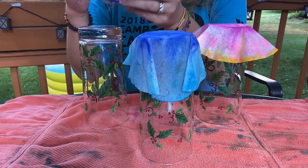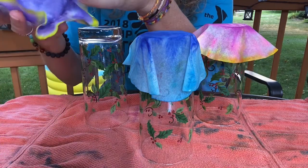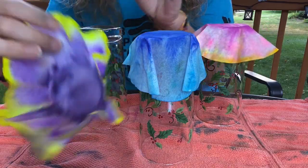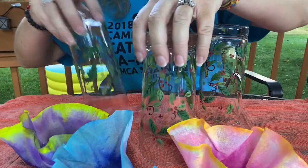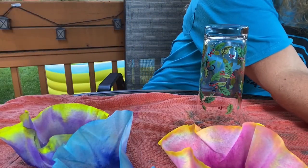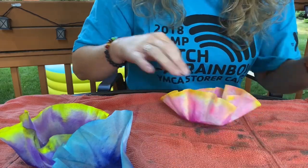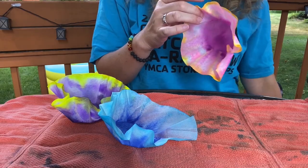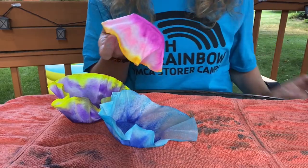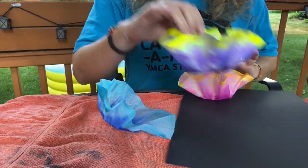It looks like my coffee filters are dry. When you take them off, they hold that bottom shape — that is really cool. If you have liquid starch at home, you can spray them with liquid starch once they're dry and then let them dry again, but they really don't need it — they do kind of hold that shape. From here, you're going to take your glue stick and put a little bit of glue on the bottom.